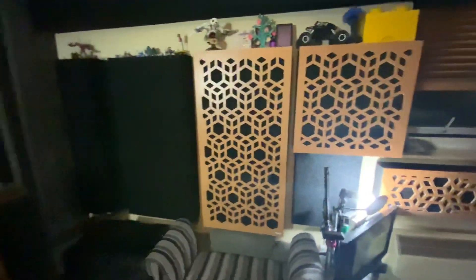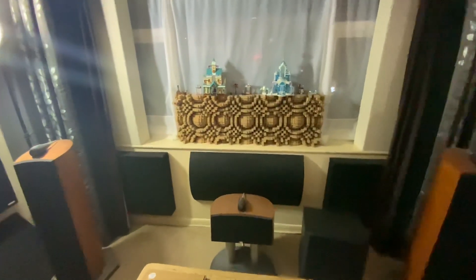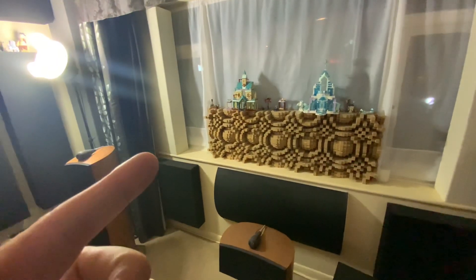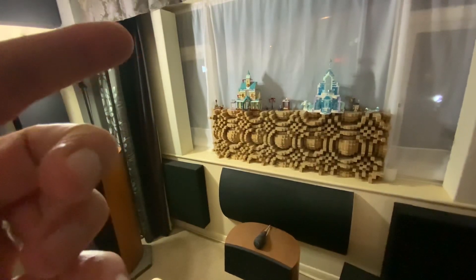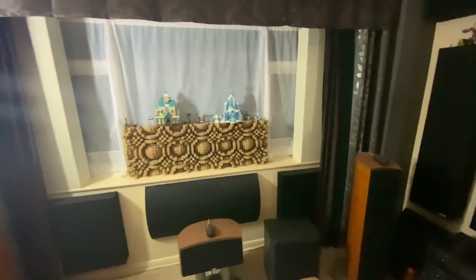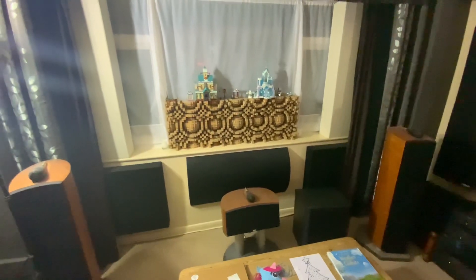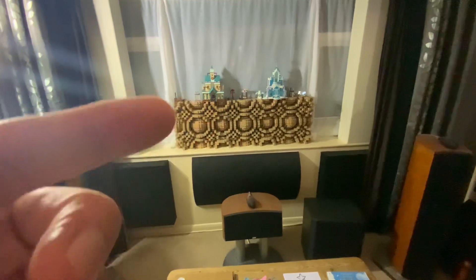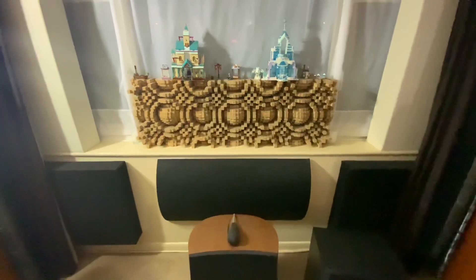Over here we've got another couple of monster bass traps, but these ones have got scatter plates built in — you might just be able to see them, sort of lines that go down them on both sides. They're scatter plates just to return some of the high frequency energy back into the room.